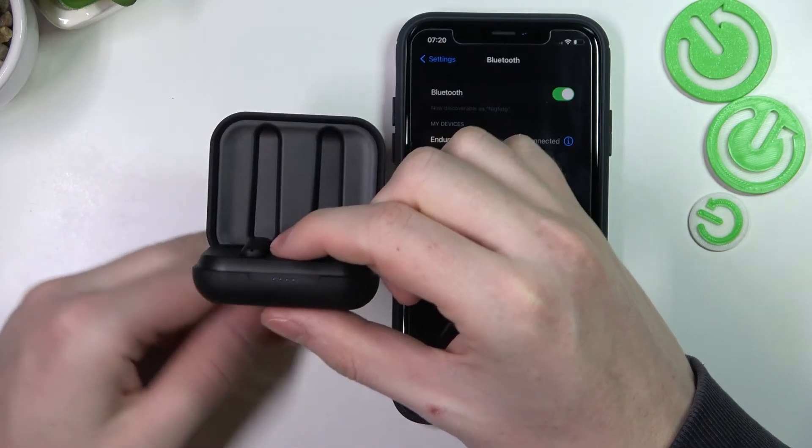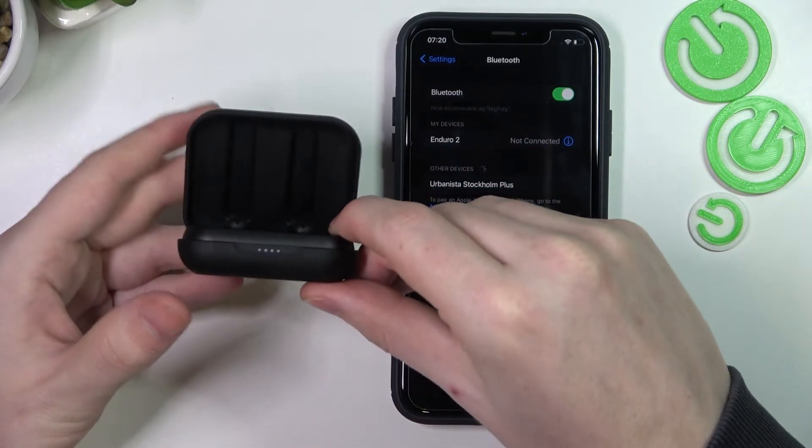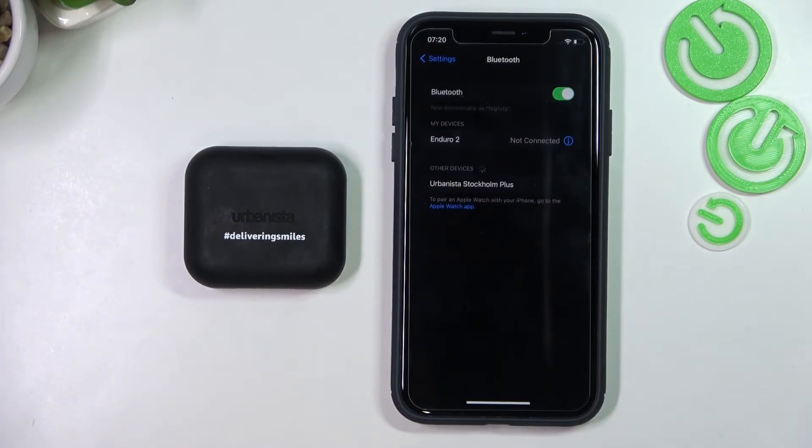Now we can let go of the button and the reset was performed. That's it for this video — hope you liked it. Please consider subscribing to our channel, leave a like and a comment below.